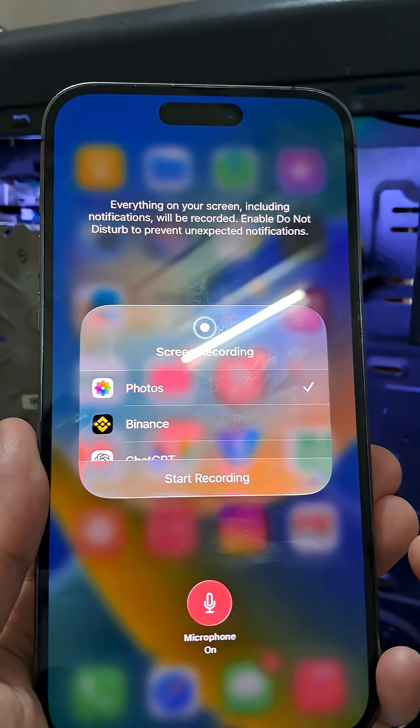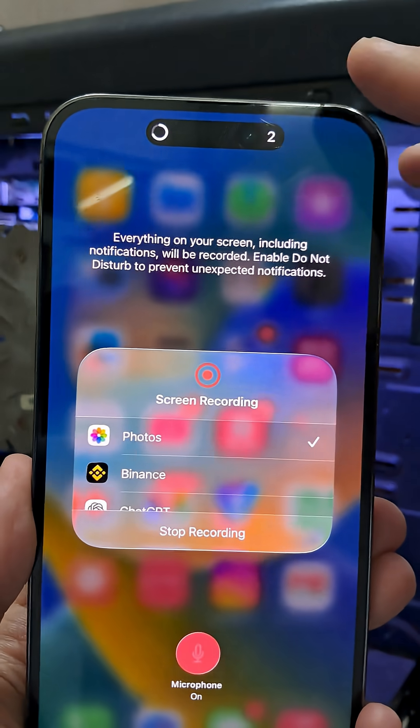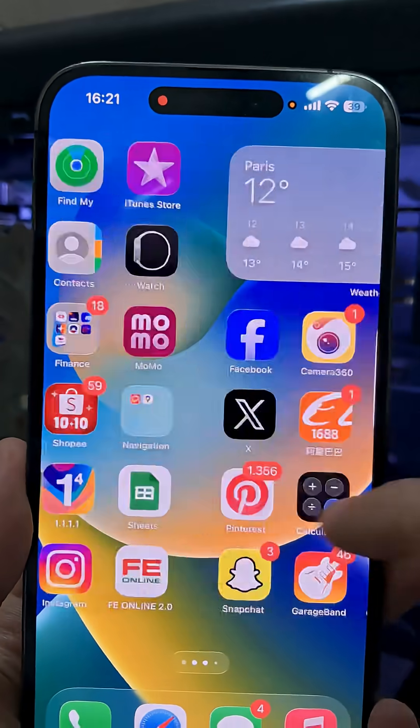Now you can record both your screen and your voice. If this helped, hit heart. Follow for more quick iPhone hacks, and share this with a friend who needs it.